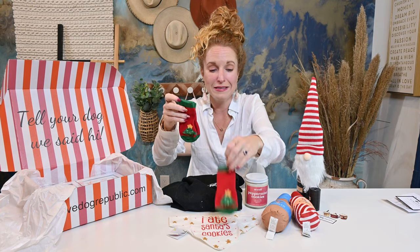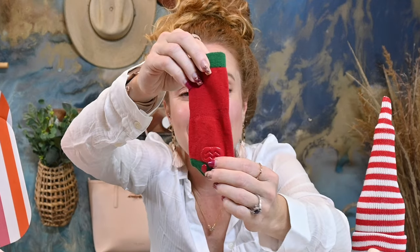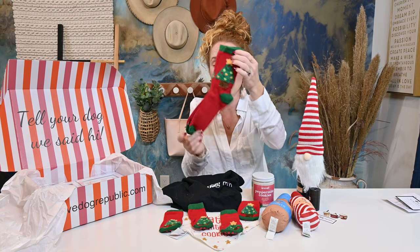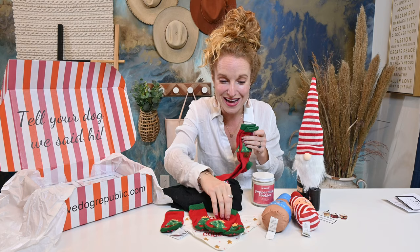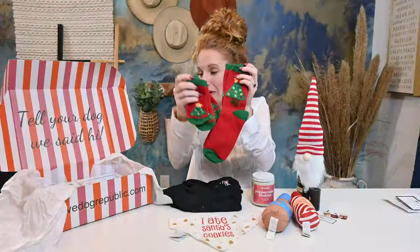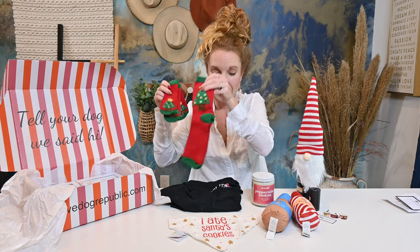And then — one, two, three, four — they are socks! They are dog socks and they have grippers on the bottom so that they won't slip. But there's a pair for you as well — there is a pair of matching mom and dog socks. I did not know this was a thing and this is the cutest thing I've ever seen. I'm thinking how stinking cute would these be on a Christmas card? That is so cute.